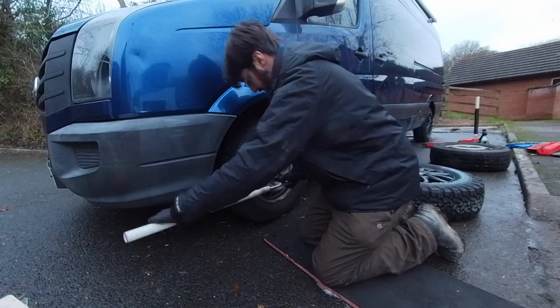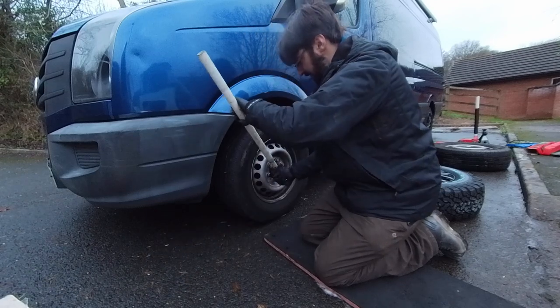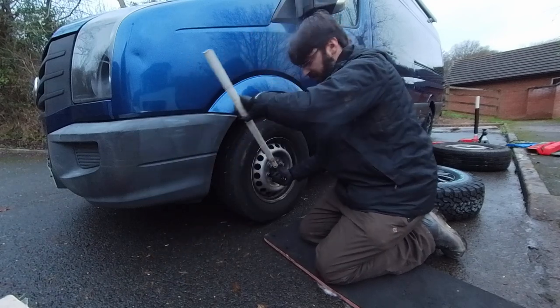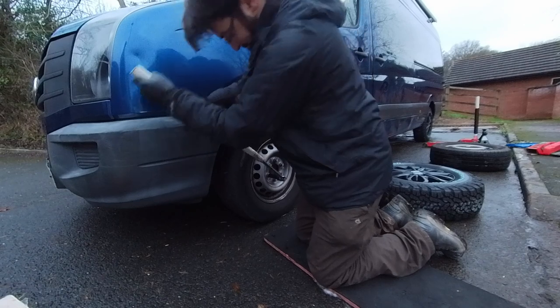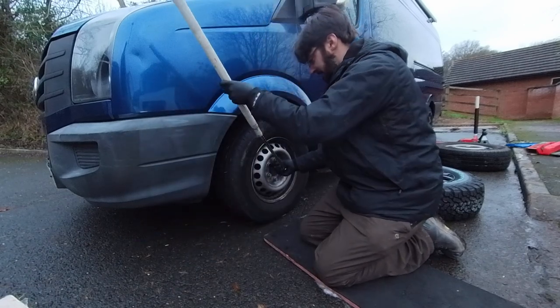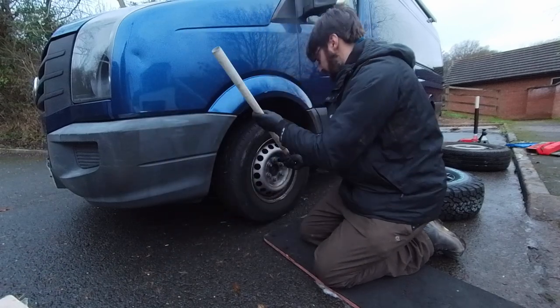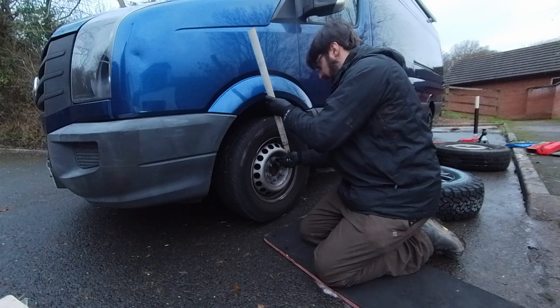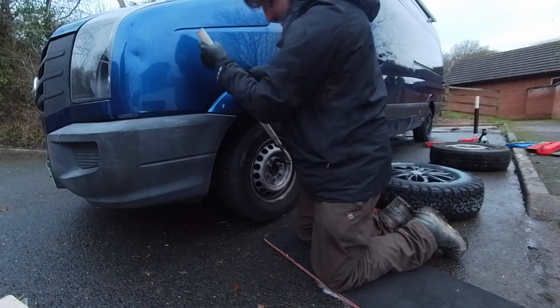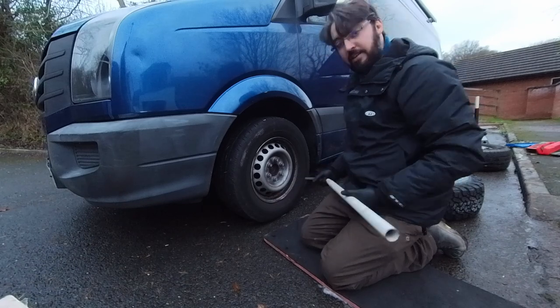Just go round each one in turn. If I was to try and do this with the vehicle up in the air, the wheel would definitely spin. They're all loosened off.